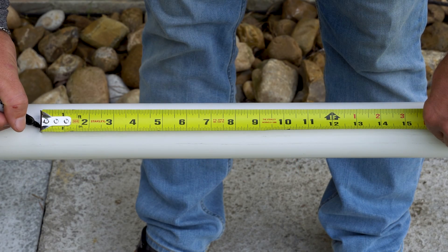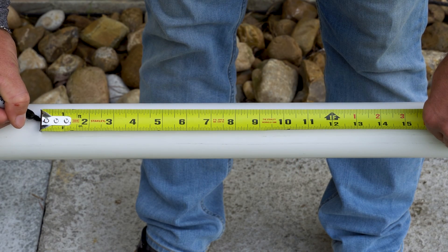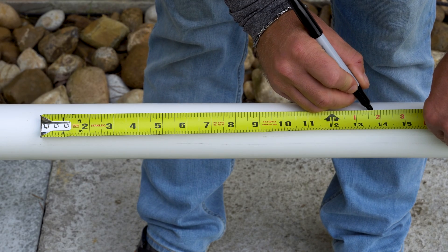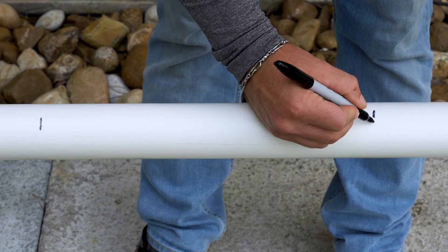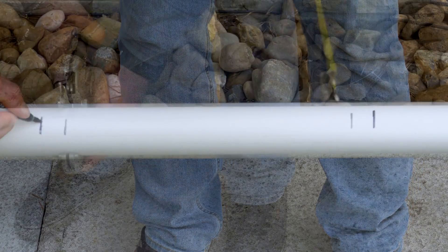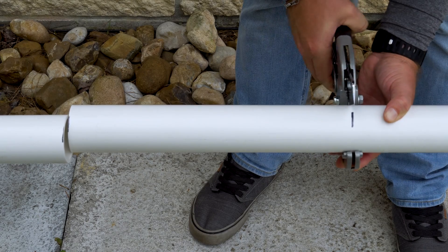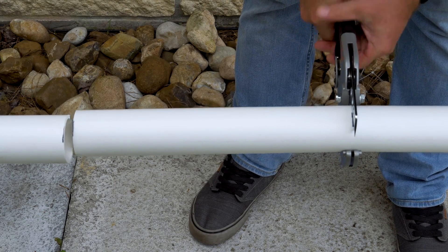Now that we have our tools, we can begin measuring our cutout for the salt cell. Locate your measuring tape and measure 13 and 3 fourths, then create your marks. After you have made your marks on the pipe, using PVC cutters or a hacksaw, begin cutting each side of the marked pipe.